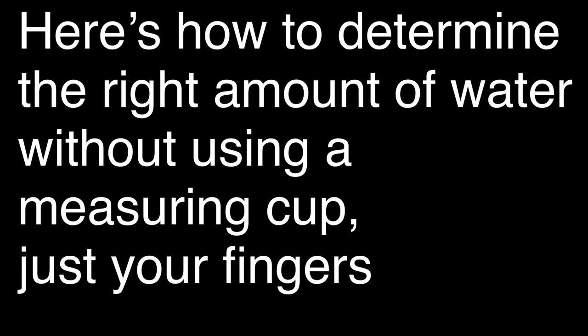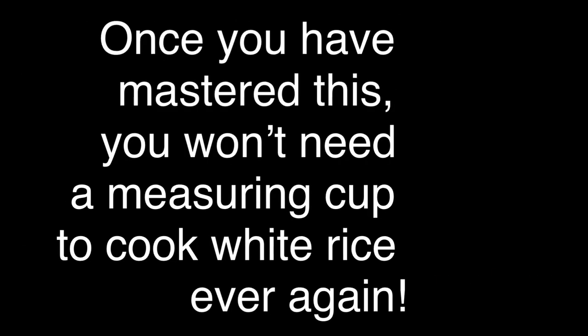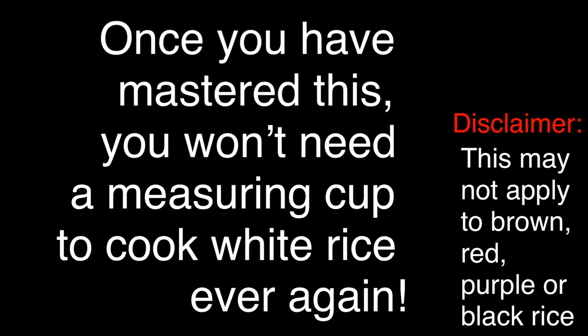Here's how to determine the right amount of water without using a measuring cup — just your fingers. Who knows, once you've mastered this, you might not need a measuring cup to cook regular white rice ever again.